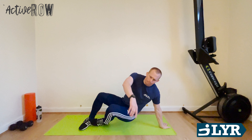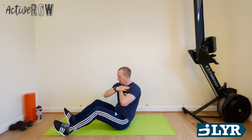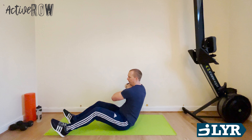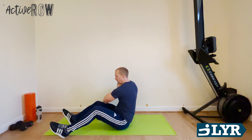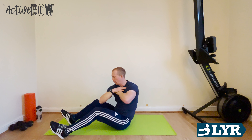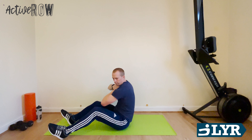Russian twists — really good for the core. So down on the mat. Looking for a nice C-shape to our back, keep our spine nice and strong. And we're rotating around, looking to get elbows to knees. If you want to make it a little bit harder, you can lean back a little bit more, you can rotate a little bit more. If you want it to be easier, you can bring your hands down. Just keep that breathing nice and controlled. 10 seconds to go, let's keep working hard.